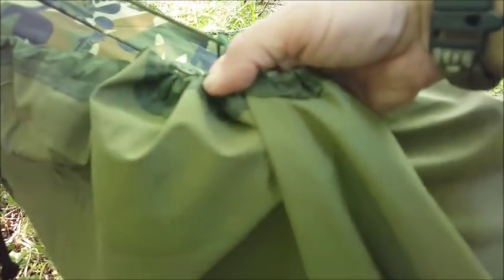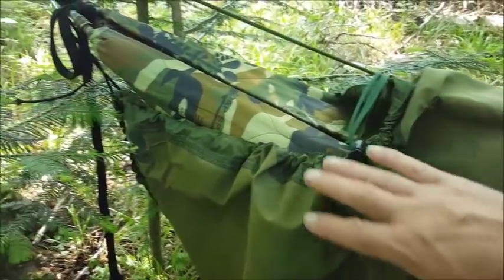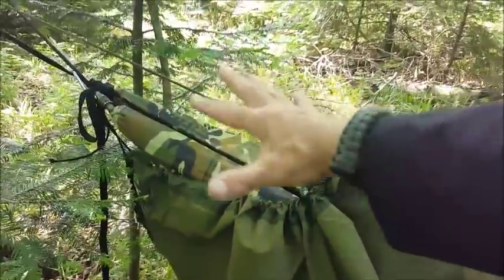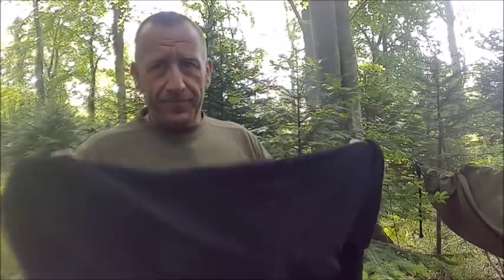I'm hoping this is going to be waterproof, and I know what you're thinking — what about the gap at the top by your head? This head section — the section between the webbing and the start of the hood — is the only exposed bit. So what I've done in the trials is to take off a waterproof jacket and drape it over the ridge line like that.